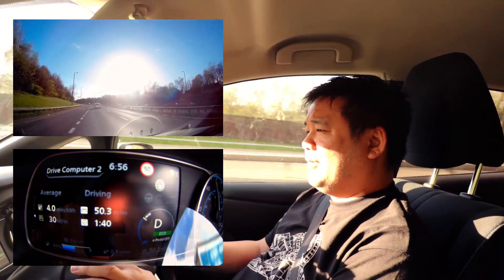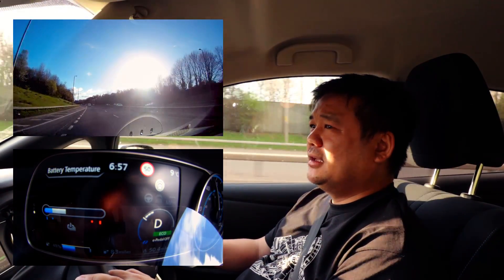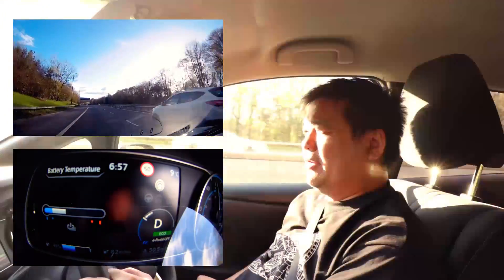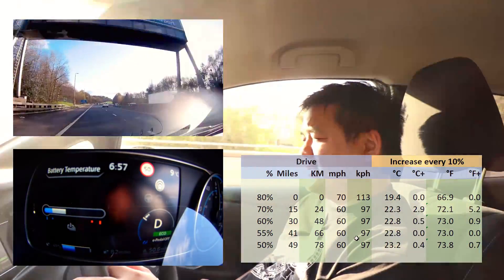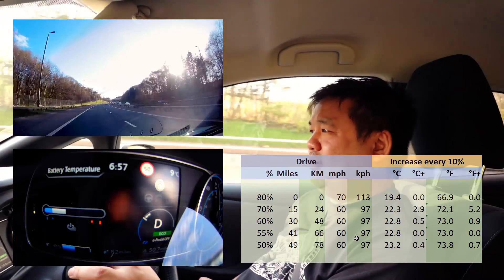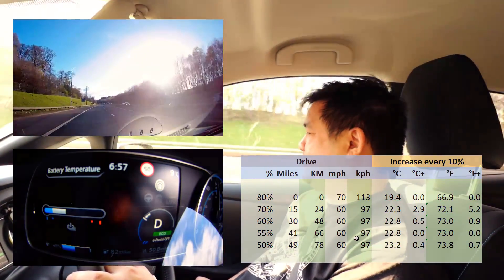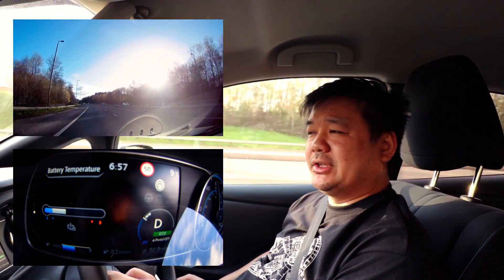The battery temperature gauge is below the halfway mark, as expected. I know it's a bit of a short video but I just wanted to test out my theory on the optimum running temperature of the car, and I don't think I was too far off from my original guess - just from the way the car's been reacting when I've been driving it for the last two, maybe three months. Beginning to understand how the battery actually works.